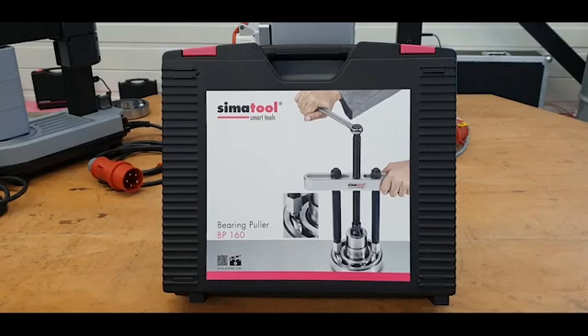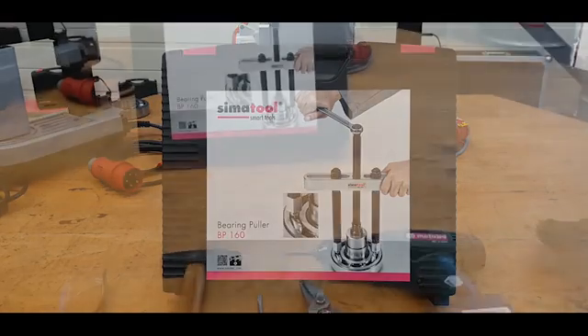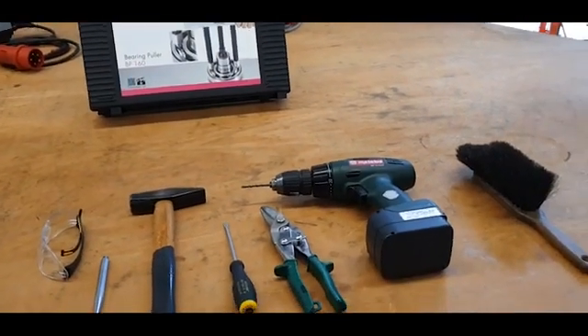Today we will show you how you can correctly dismount a damaged bearing type 6310 by using our bearing pole BP 160. Before the BP 160 can be used, the bearing must be prepared accordingly. Good preparation is important. The following steps are necessary.